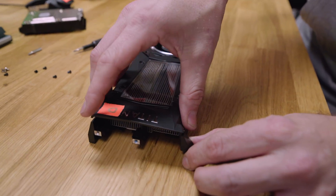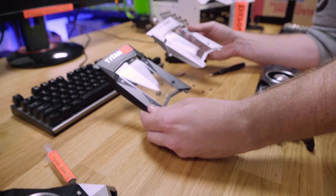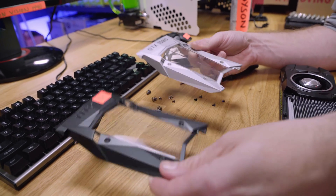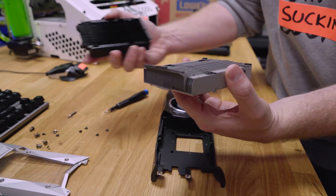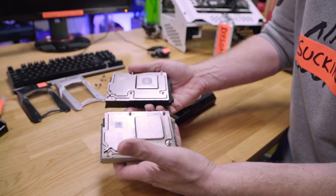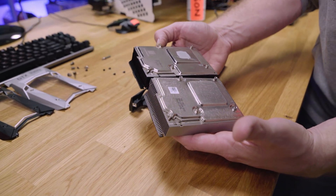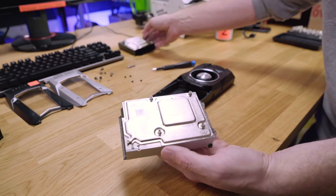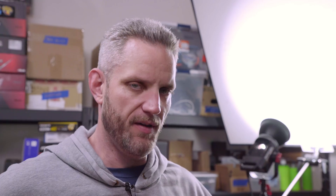Once those screws are out, you can lift up the cooler on this side and the whole cover just comes off. It doesn't matter if it's a 1070, 1070 Ti, 1080, 1080 Ti, or Titan D — they're all pretty much the same in the way the cooler goes together. Looking at the two heat sinks side by side, they actually look the same size. One's rated to 250 watts and one's rated to 180, but they look identical to me.